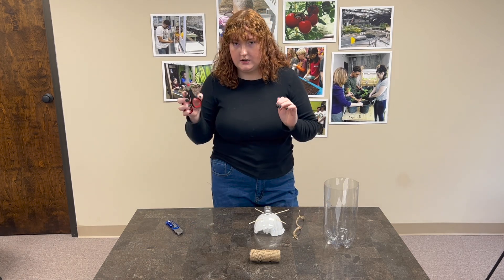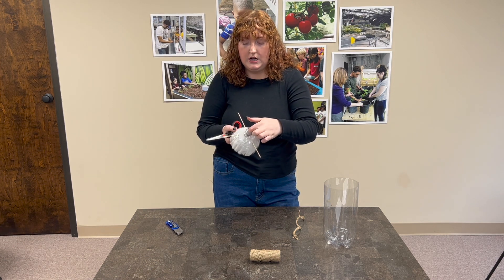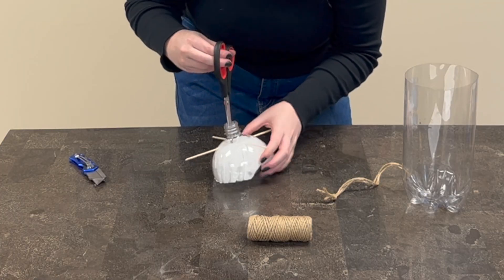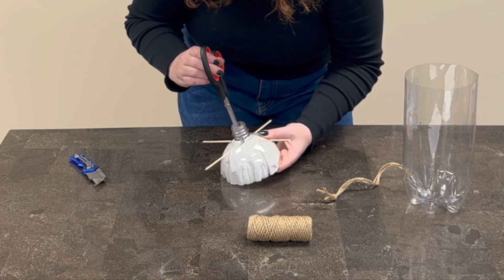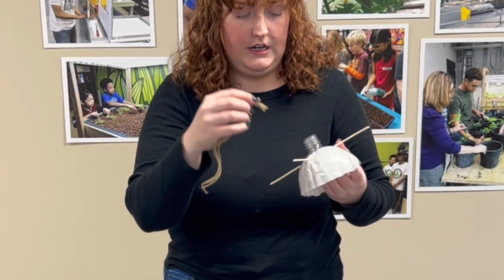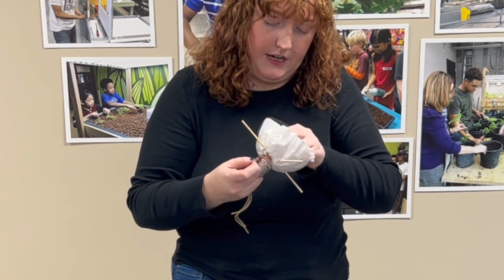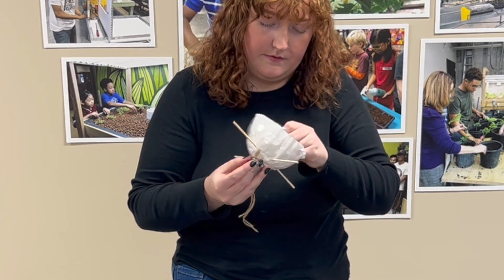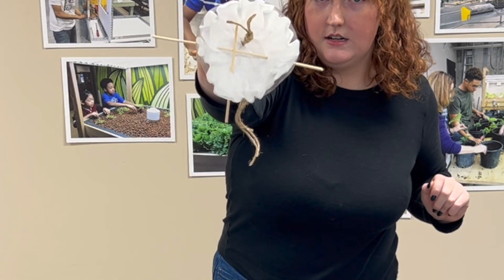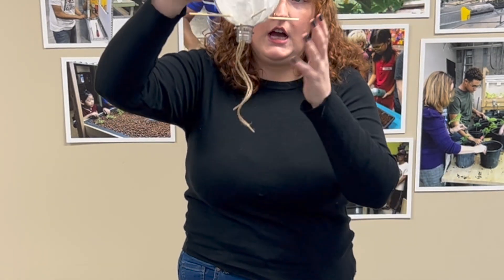What we're going to do now is take our scissors and very carefully poke a hole through the bottom of our coffee filter so that our wick can feed through. The side with the knot on it is going to go up in the top of our bottle and then the rest of the strings are going to hang down. Our knot is up there and now our wick is hanging down to bring water up to our plant.